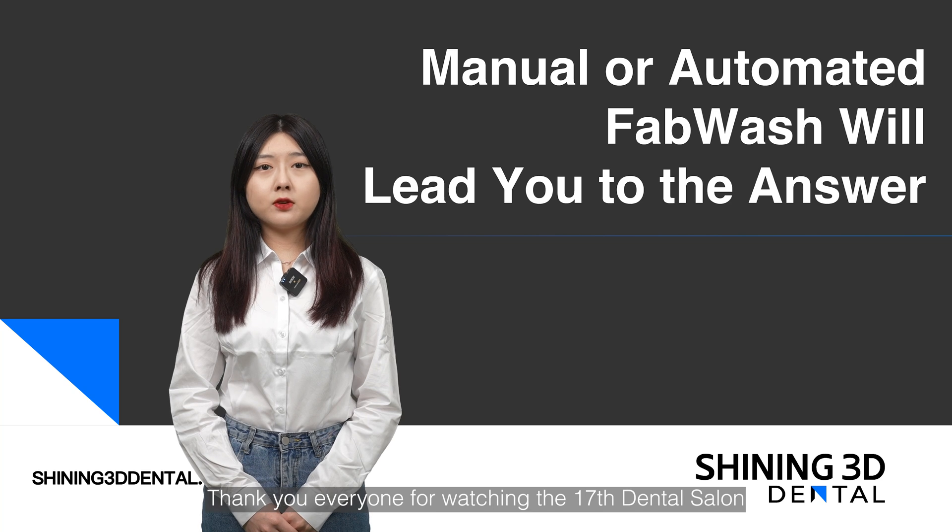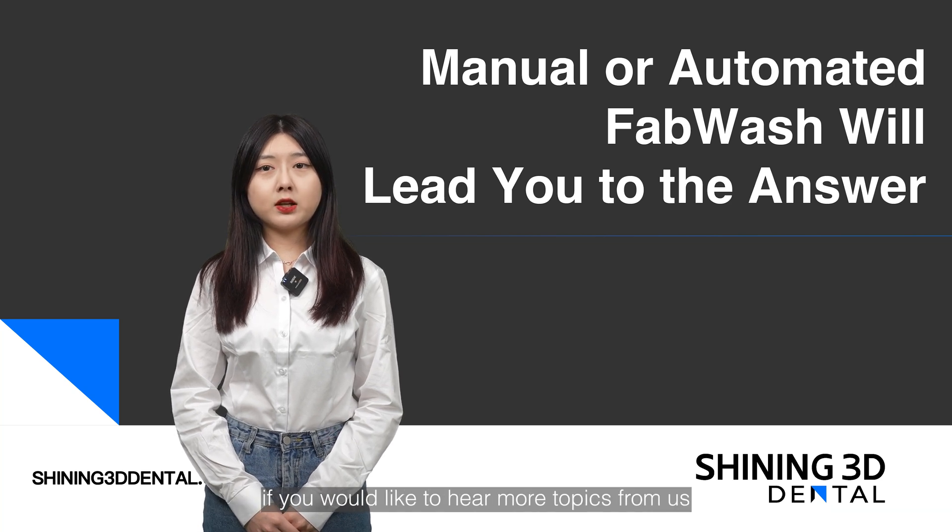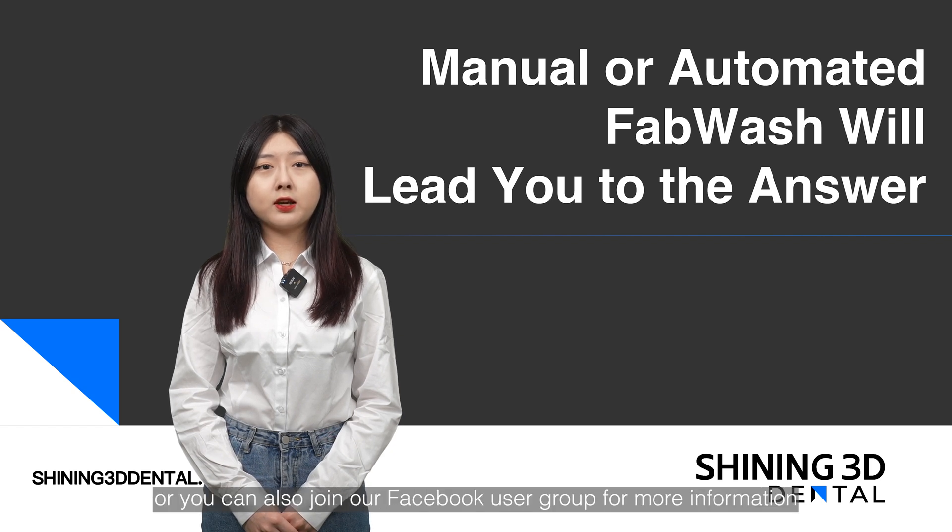Thank you everyone for watching the 17th Dental Salon. If you would like to hear more topics from us, please write down in the comments or you can also join our Facebook user group for more information. Thank you.